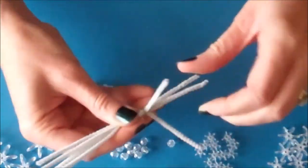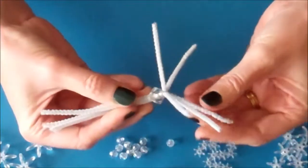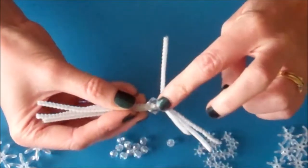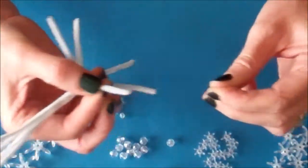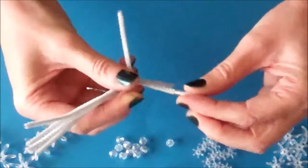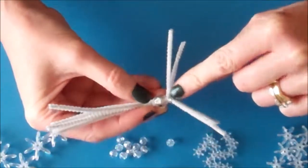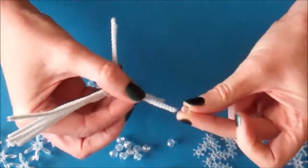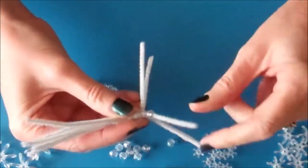Next, open out your pipe cleaners and we are going to start to make the skirt. We are going to work on one pipe cleaner at a time and work to the bottom of that pipe cleaner before starting the next one. Take one of the small crystal beads and push it along the pipe cleaner right to the end of the diamond bead. Then take one of the larger crystal beads and thread that so it sits up against the small bead.